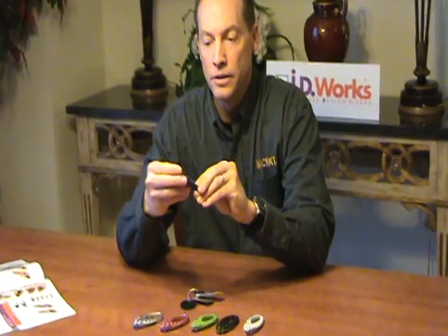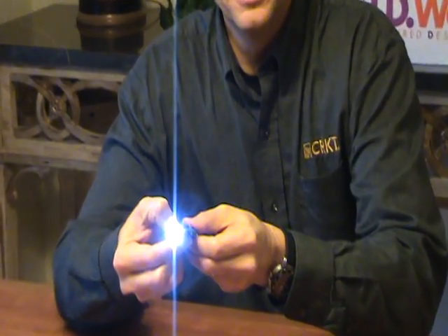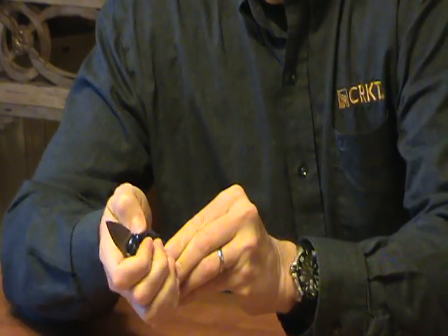Hi, I'm Tom Stokes and I'm a designer with Columbia River Knife and Tool. Today I want to tell you about the LumaBeaner Keychain Tool. The LumaBeaner gets its name from the fact that it has an LED light built into the chassis. The LumaBeaner also has a locking knife using a liner lock system.